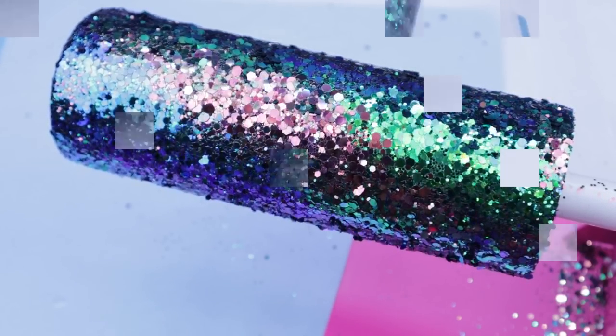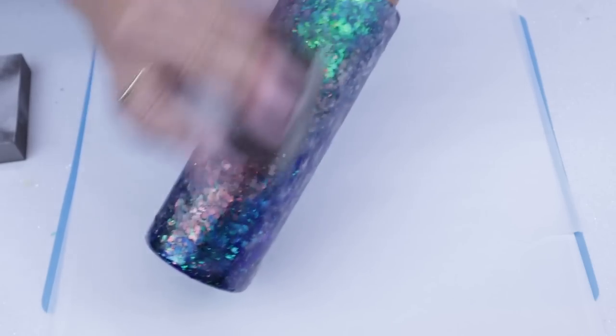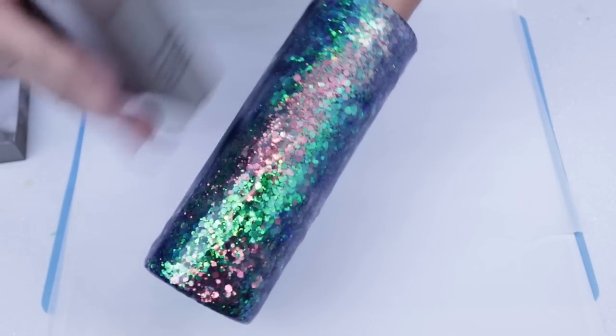In the next clip here, you're going to see that I'm going to sand the tumbler using a 100 and a 220 grit block from Amazon. I never show this process and I get a lot of questions about how I sand my tumblers.